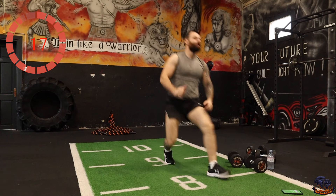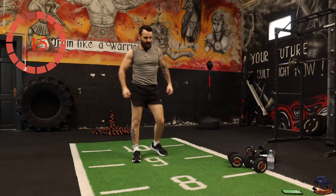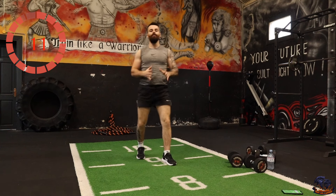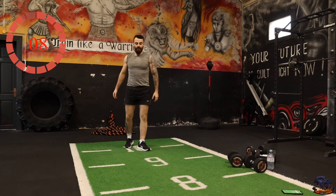Jumping lunges — bodyweight jumping lunges, a killer exercise. You can go as slow or as quick as you want, or even perform it without the jump.